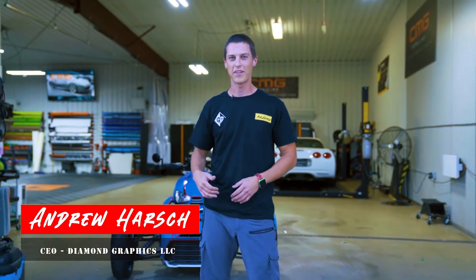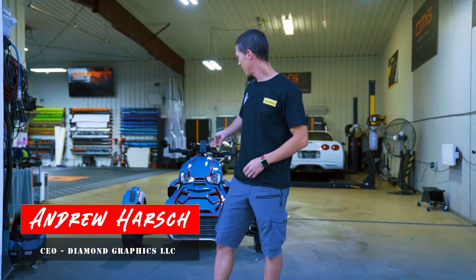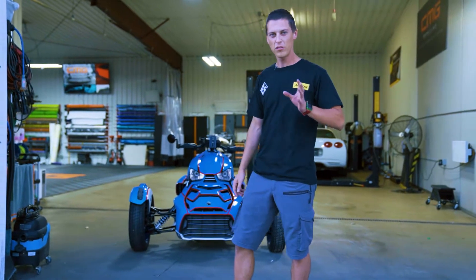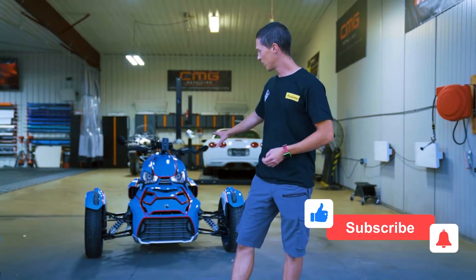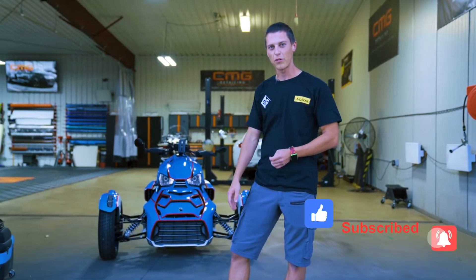What's up guys? This is Andrew with Diamond Graphics. Today behind us we have a Can-Am Ryker. Now we usually don't wrap bikes for a few different reasons, but this was a good customer of mine and they had a specific request.